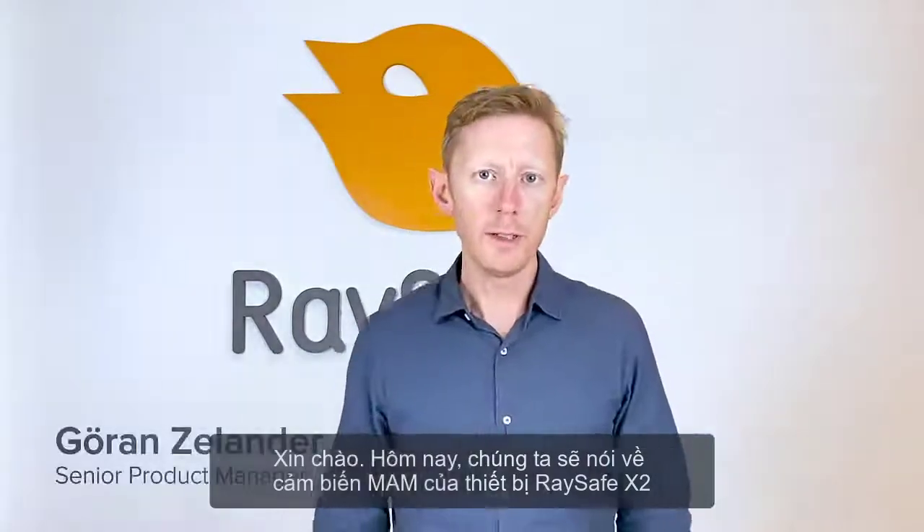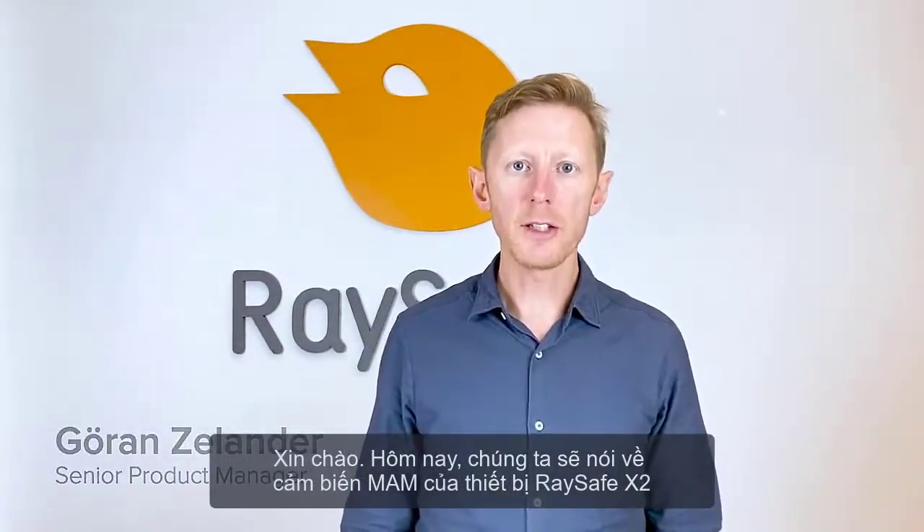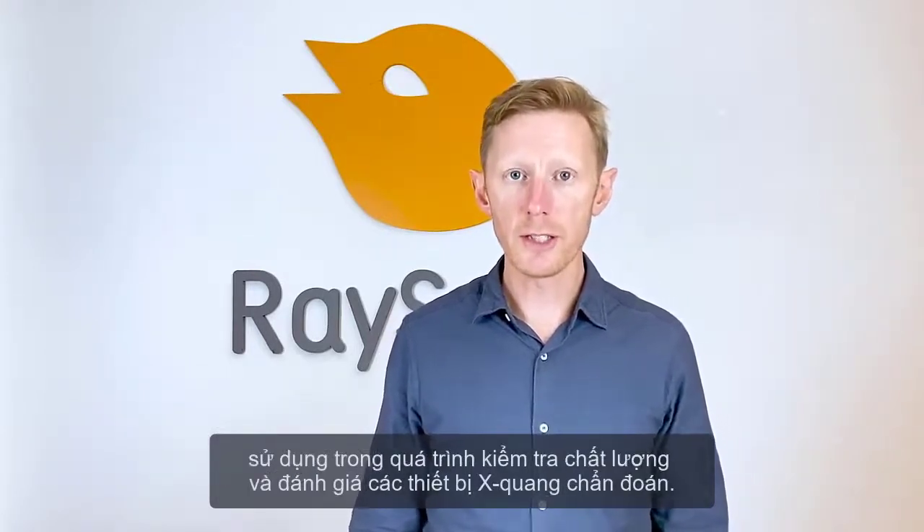Hello, today it's time to talk about the mammography sensor of the Raysafe X2 system for quality assurance and service of diagnostic x-ray.